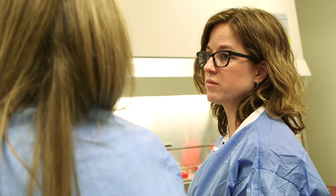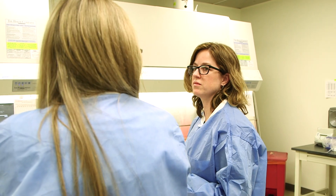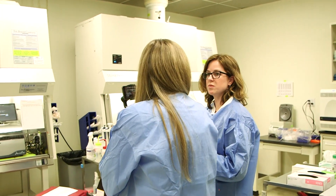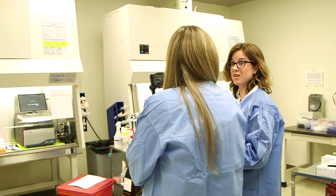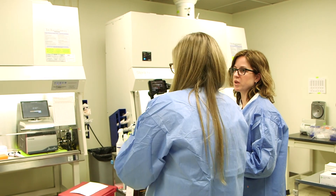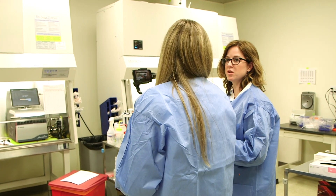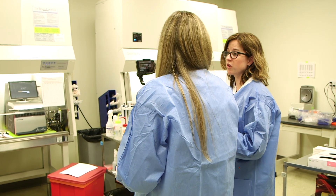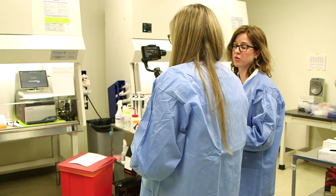If somebody feels they might be having symptoms of coronavirus, yes, absolutely — we want them to have a conversation with their provider or the appropriate place their provider has directed them to call, and not go directly to the emergency department. We really want to work through the process that way so we don't overwhelm our emergency department staff, who are trying to take care of the sickest coronavirus patients as well as everything else patients may typically come to the emergency department for.